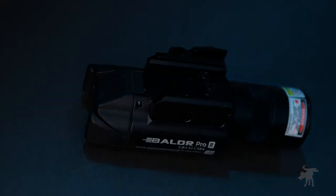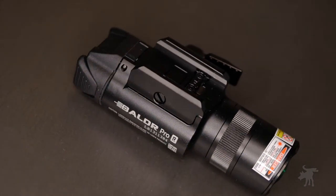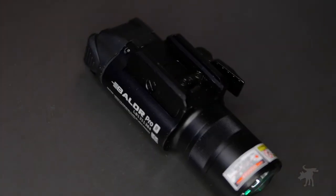Hey, Moondog here with the Olight Baldr Pro R — R for rechargeable. This is a wonderfully compact, bright weapon light at 1,350 lumens, and it has an integrated green laser designator built into it. Without further ado, let's take a look at what you get in the box and test this out.